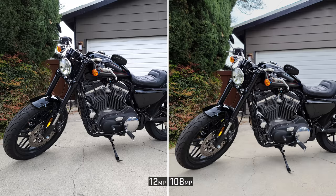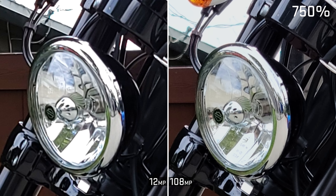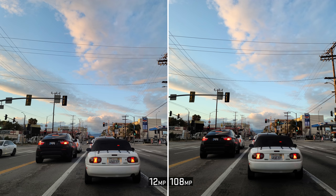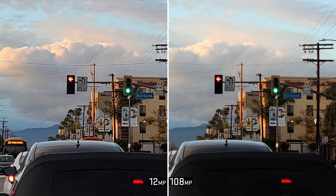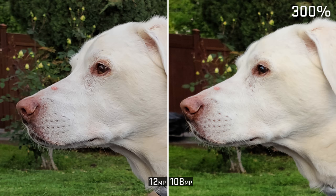It's actually really hard to tell the difference between the two at first glance, and even if you zoom in a little bit, it's still pretty close. But once you go way, way in is when you see the clarity advantage to the 108 megapixels. In the lower resolution, it seems like there's more artificial digital sharpening going on, opposed to the 108 megapixel which actually has that detail, so it doesn't have to do that.